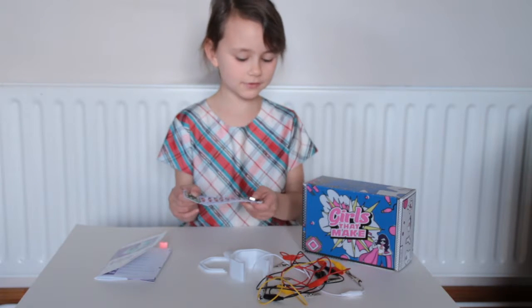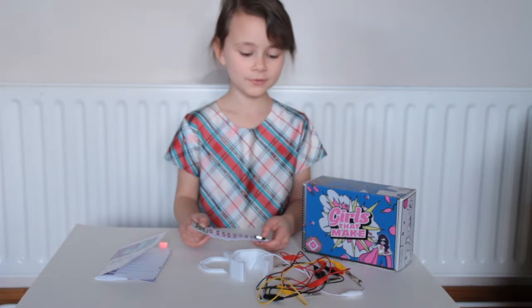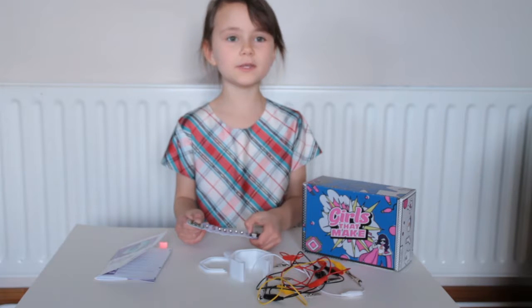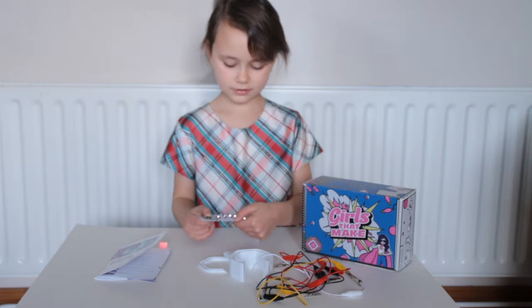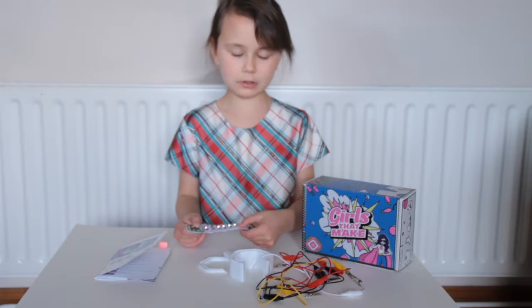Here are some of the supplies over here that you can use in the future. There are crocodile clips. You put the battery in and you tie the thread from here all the way over to here. Then you put special thread that makes it sort of like a wire.